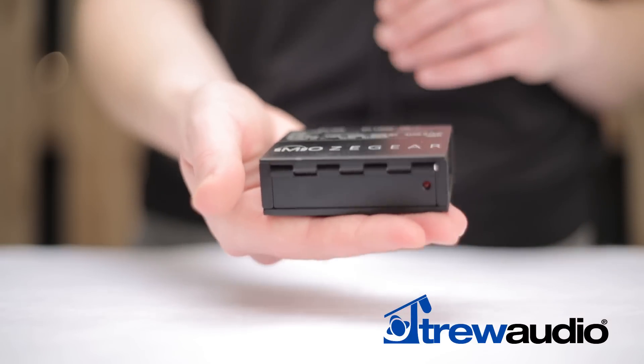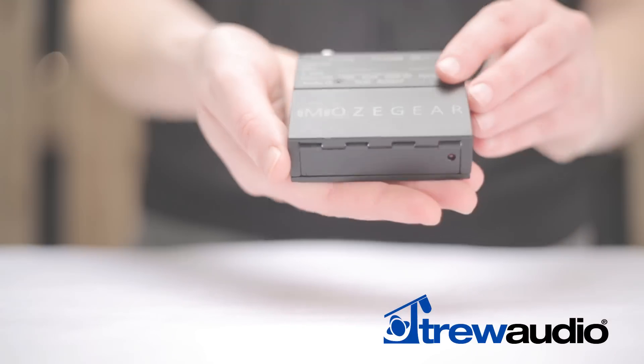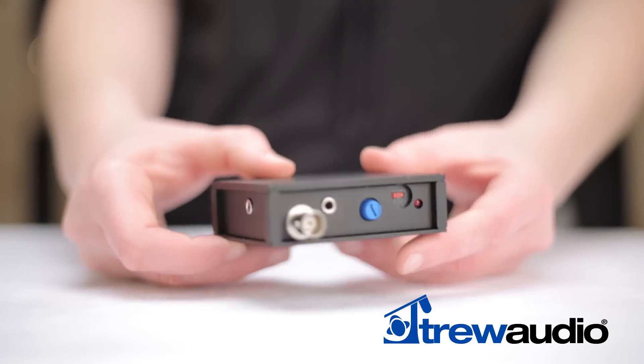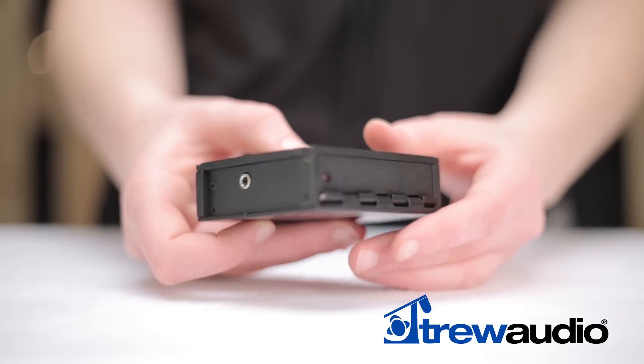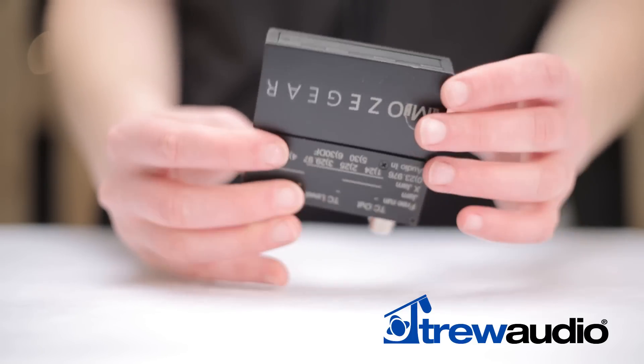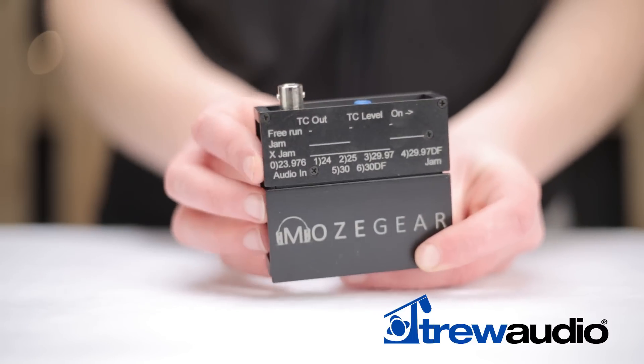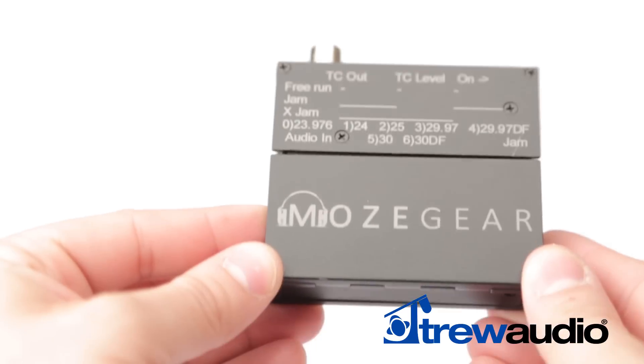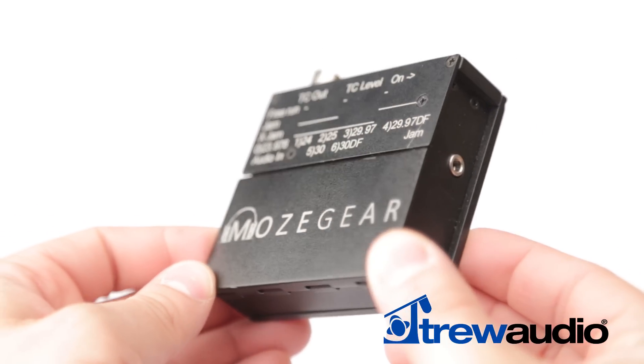Concerns about weight, size, and durability have all been factored into the design of the TIG. Weighing in at 4.9 ounces without batteries, this device has a small footprint of 3 inches by 2.7 inches by 0.95 inches, and a milled aluminum casing with reinforced edges. This miniature generator will get the job done in even the smallest of spaces.